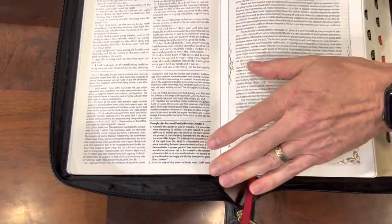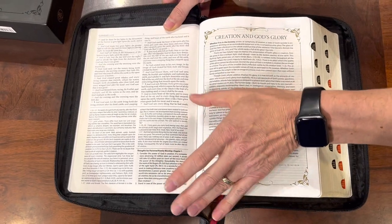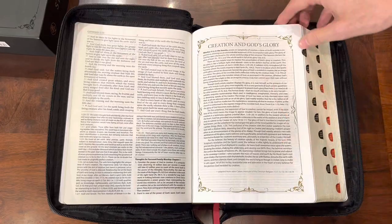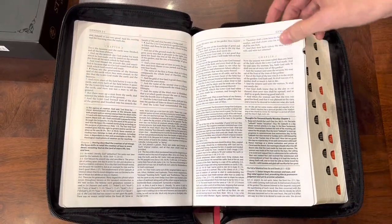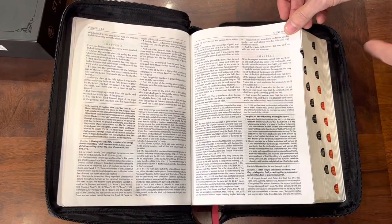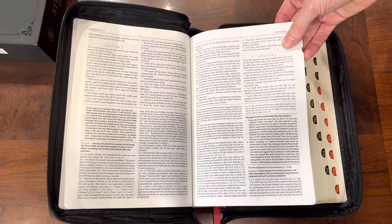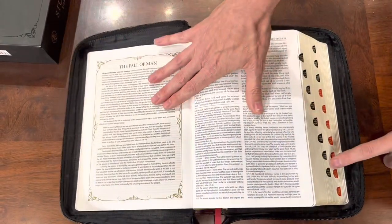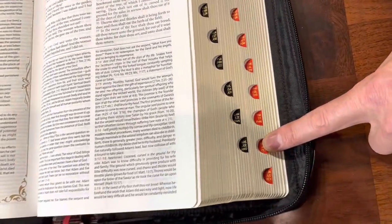You have all your notes, and again these are going to be conservative theologically and Reformed — something important to know. There is so much to this, it's impossible to show you all the details in five minutes. It is line-matched, and it seems to have decent paper. I'm going to say this paper is probably in the low 30 GSMs — that's just a guess — but the ghosting is very minimal. It is tabbed, and it has red tabs for the New Testament to let you know once you've gotten into the New Testament.